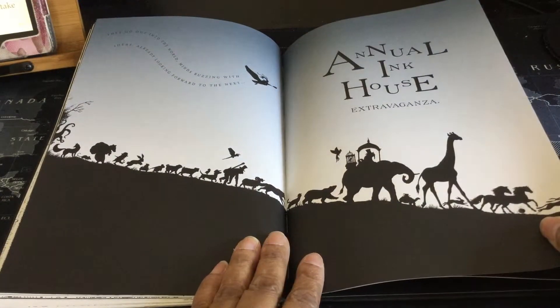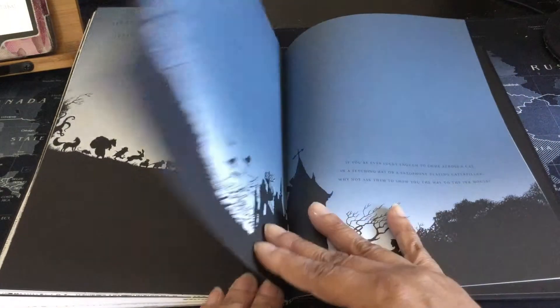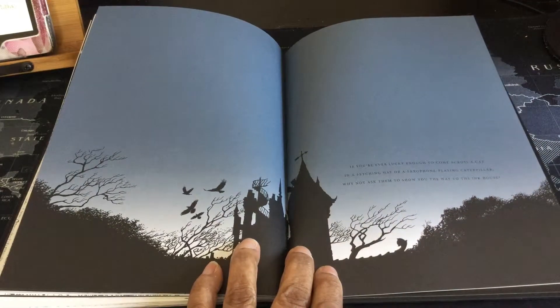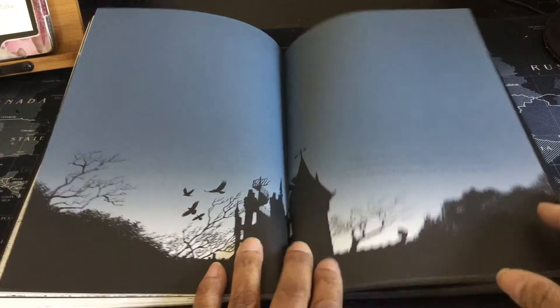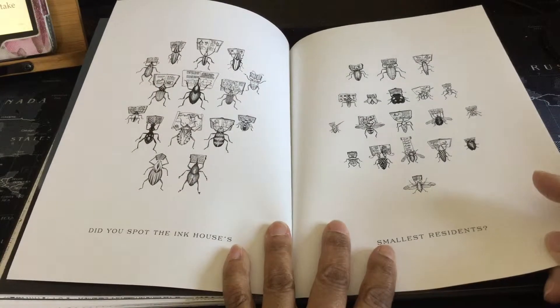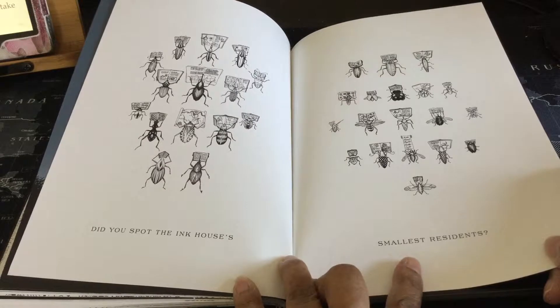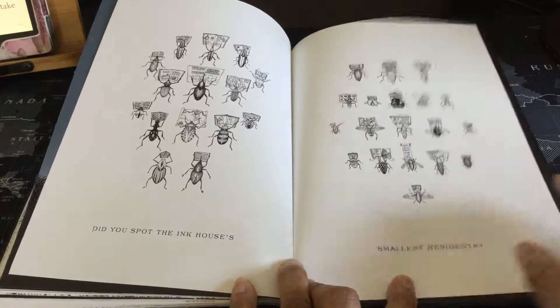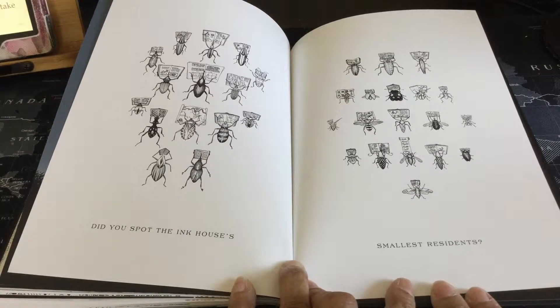We're getting to the end of the book. Annual Ink House Extravaganza. And then the last — it says: 'If you're ever lucky enough to come across a cat in a fetching hat or a saxophone-playing caterpillar, why not ask them to show you the way to the Ink House.' What a nice way to close the book. And then we have the insects at the end.